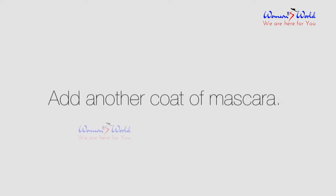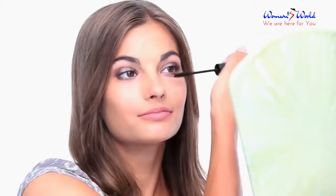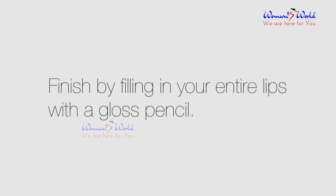Add another coat of mascara. Swirl a cream blush on top of the apples of your cheeks and blend with your finger. Finish by filling in your entire lips with a gloss pencil.